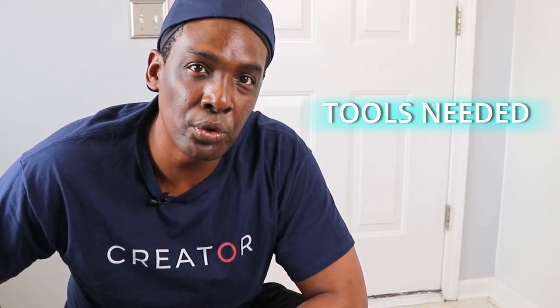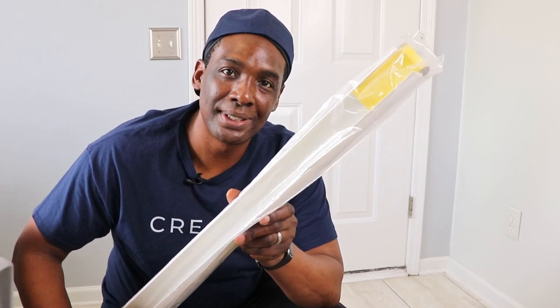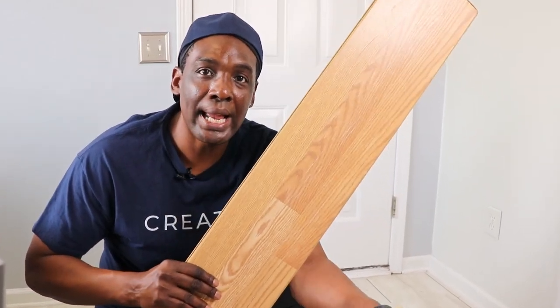But before we do, let's go over some of the tools that we're going to use. We're going to use this U-shaped door seal, which is shaped like a U. We're going to use this cutting board and hacksaw. We're also going to have some cut-resistant gloves and a utility knife.